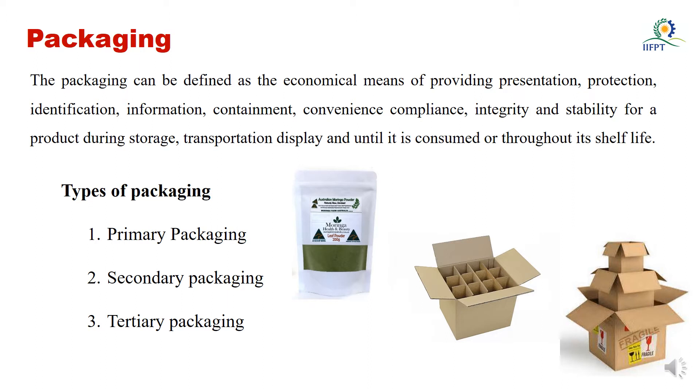Mainly this packaging material has to follow the following functions: particularly containment, which means it has to hold your product. The second thing, it has to protect your food items from different environments — for example ambient environment, physical environments where vibrations or shocks will be there, and human environments particularly during handling and transportation. Your packaging material not only protects your food items but also maintains the quality during the storage period.